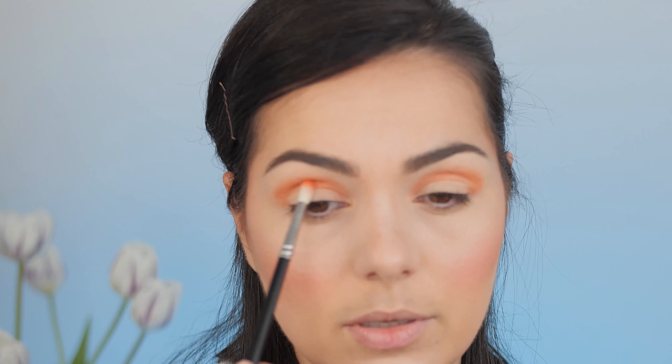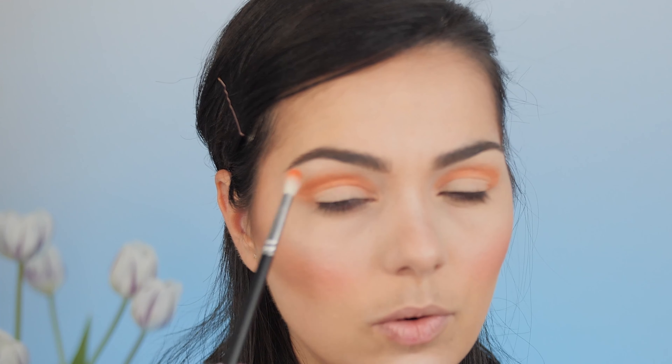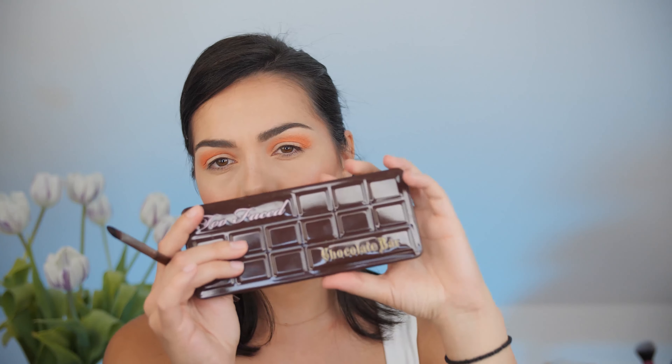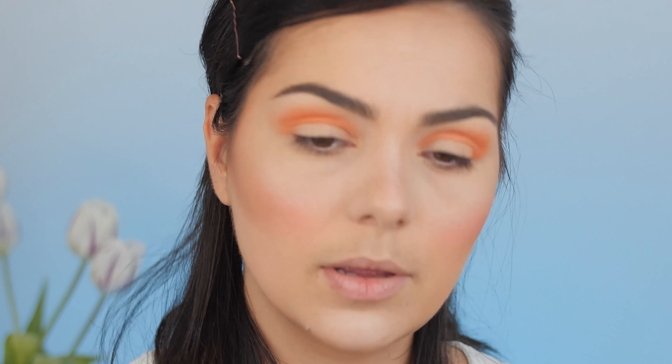Because I have quite rounded eyes, my eyeshadow always has to go a little bit more toward the exterior of the eye to create the almond illusion. Now I'm going to take the Chocolate Bar palette from Too Faced and pick this brown shade. Using a flat brush from Makeup Forever, I place it all over my lids.